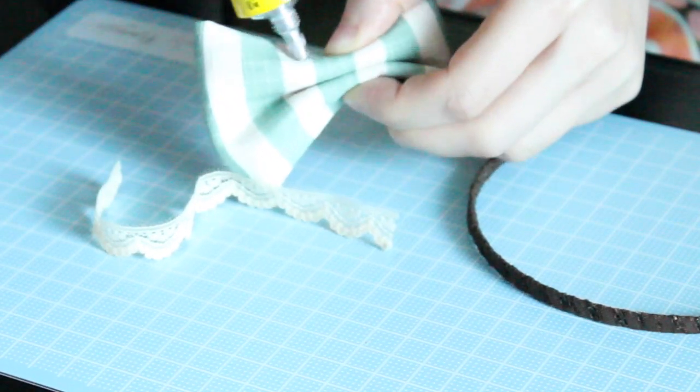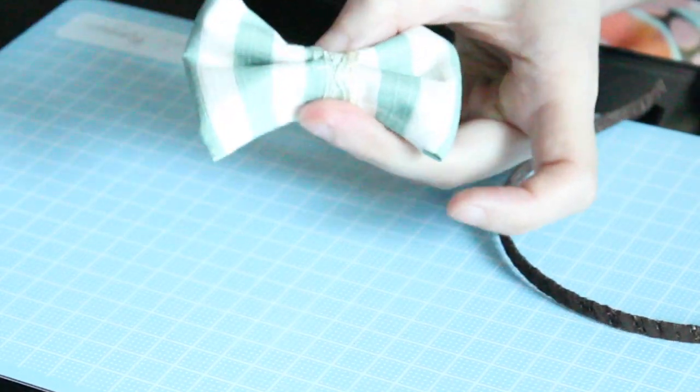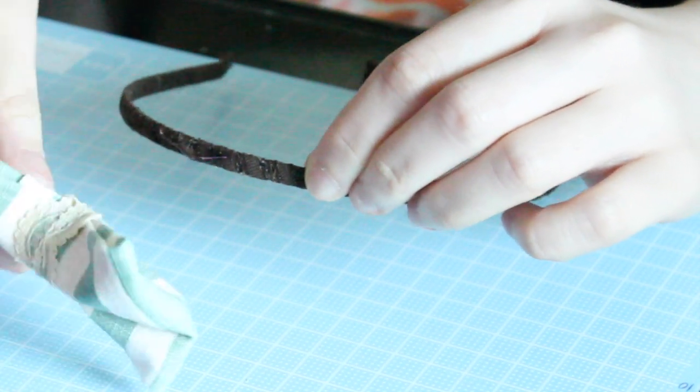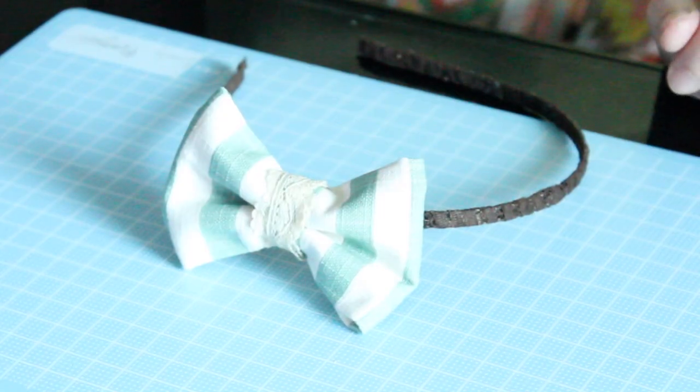Now pinch the bow and wrap the short piece of lace trim around it. And lastly, just glue the bow onto wherever you want on the headband. That's it — very simple, right!